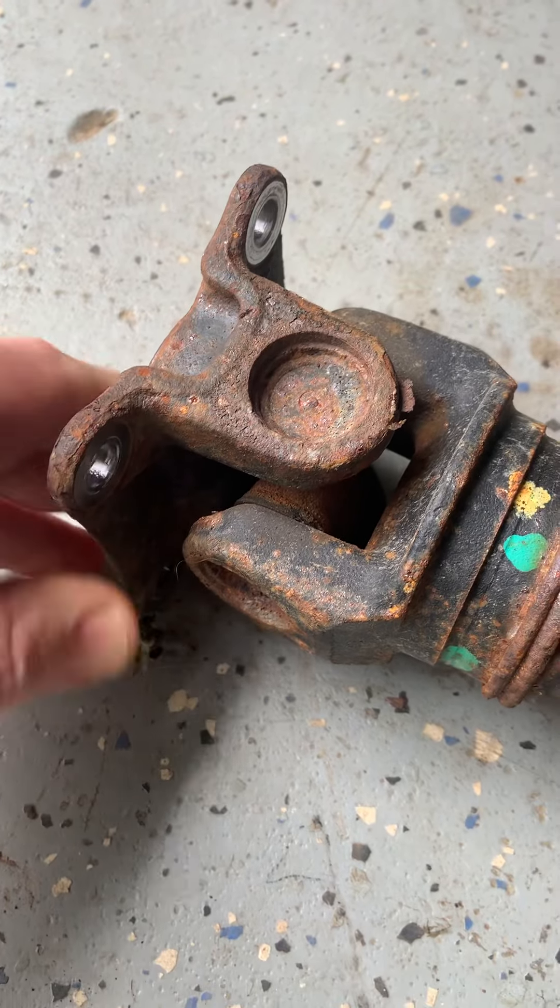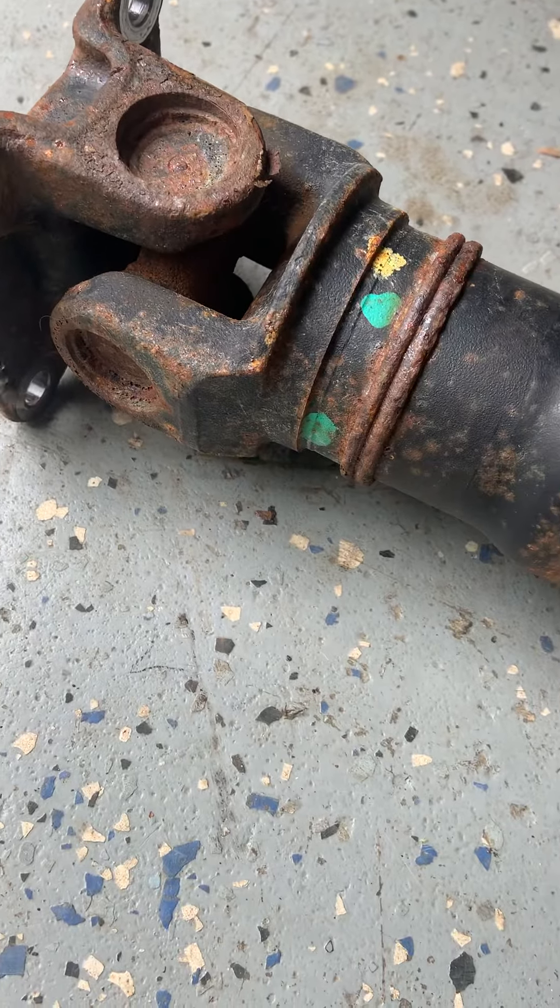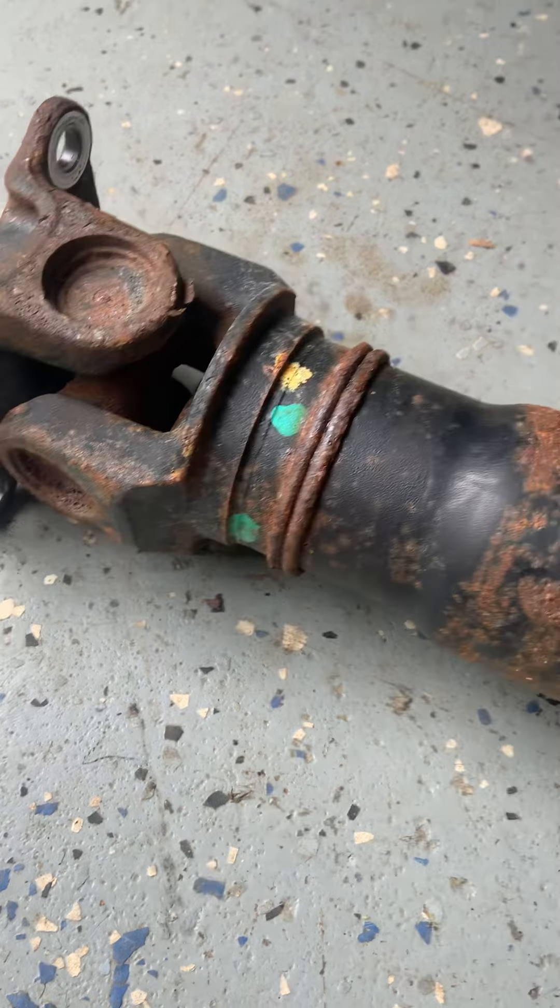Obviously these original U-joints have 305,000 kilometers on them. They've had a good life.